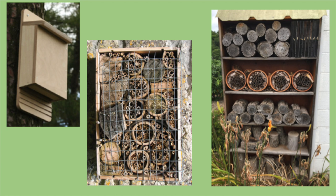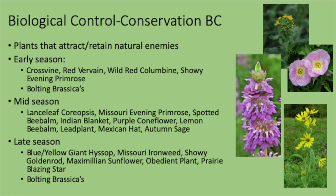This bee box setup is at the Insect Adventure in Stillwater, kept outside to maintain native bees. For conservation biocontrol, some common early-season insectary plants include cross vine — a perennial with nice flowers that sets a lot of nectar and pollen — wild red columbine, and showy evening primrose. If you've got brassicas, let them bolt because parasitoids love those flowers. Let a couple of those plants flower and your parasitoids and predators will hang around longer since they've got a food source — even though they lay eggs inside pests, they actually feed on pollen.